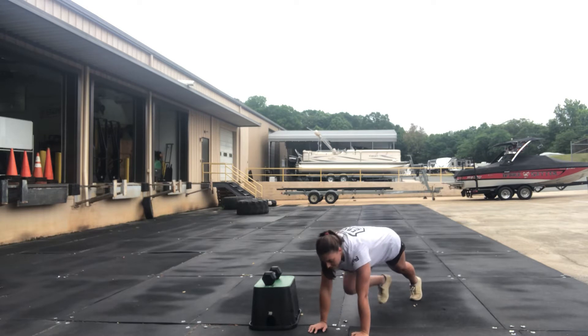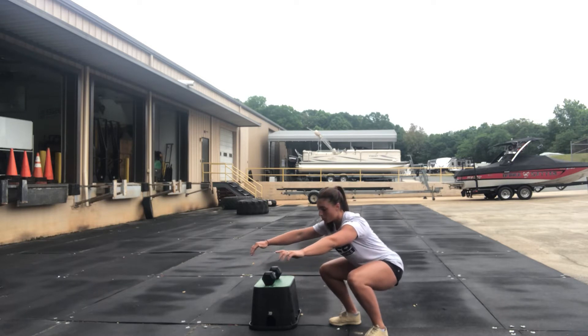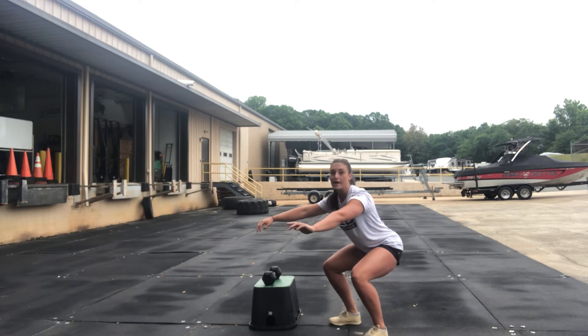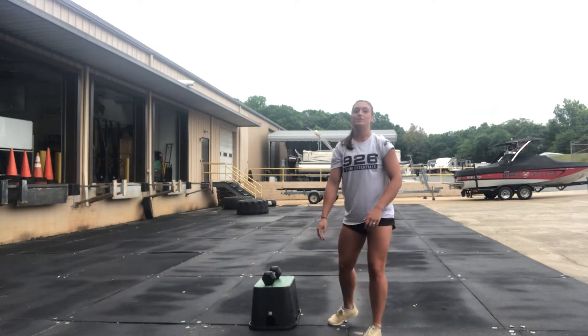Then you have six sit squats. For these, you're going to go into a squat all the way down, then come up one inch, then all the way back down, and then come up halfway — that's one. So you have six of those.